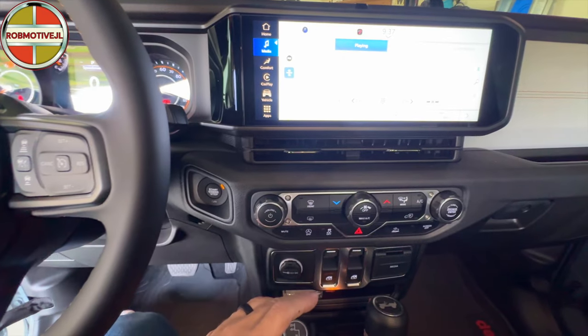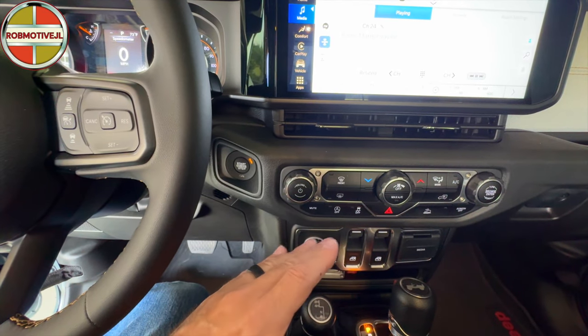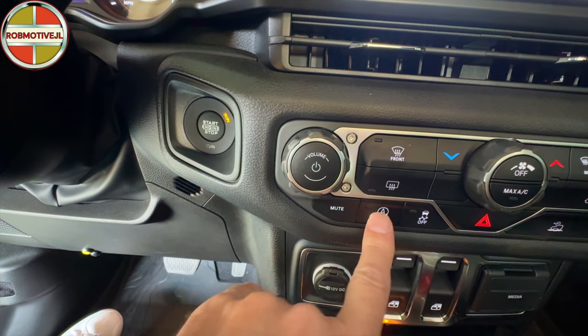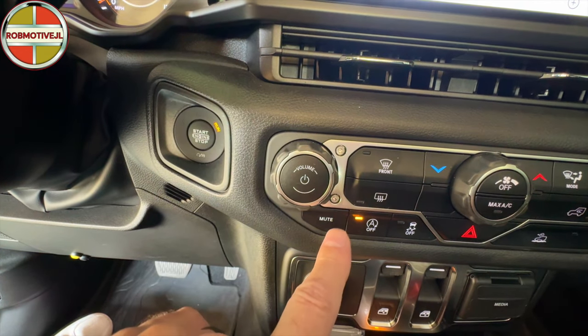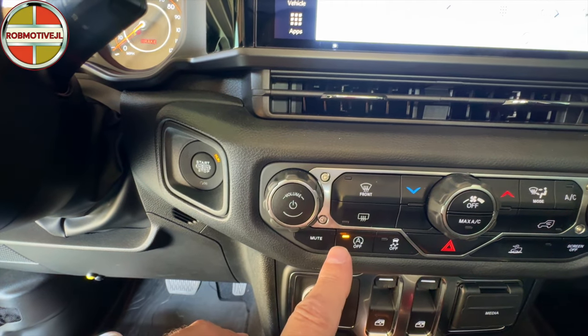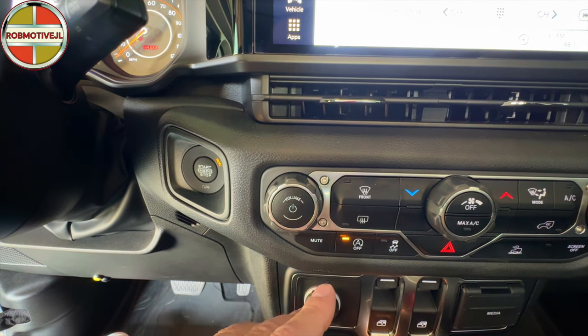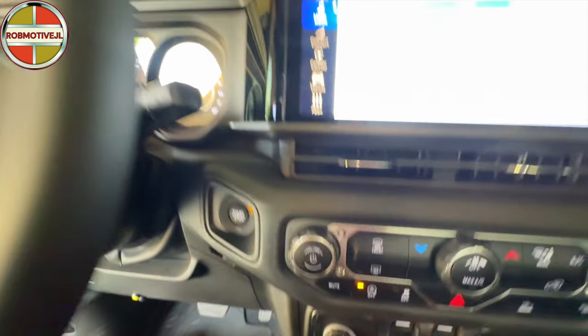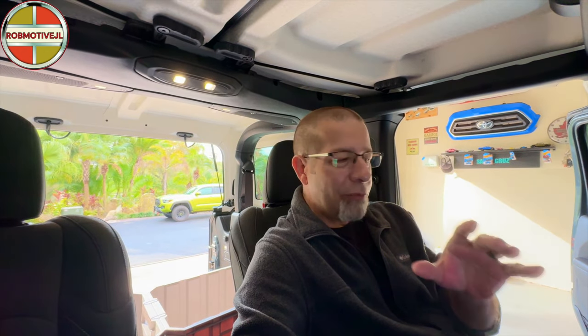Over here in the middle, one more — it's to get rid of that annoying stop-start function. You'll see this 'A' with 'off.' If you push that, it turns off the auto stop function. I'm a big fan of that; I can't stand auto stop — that's when you pull up to a stop sign or stoplight and your engine shuts off. There is one other way to defeat it: it depends on how hard you push down on the brake pedal. If you don't push it all the way down, it will not activate the stop-start. It only triggers when the brake pedal is fully depressed.